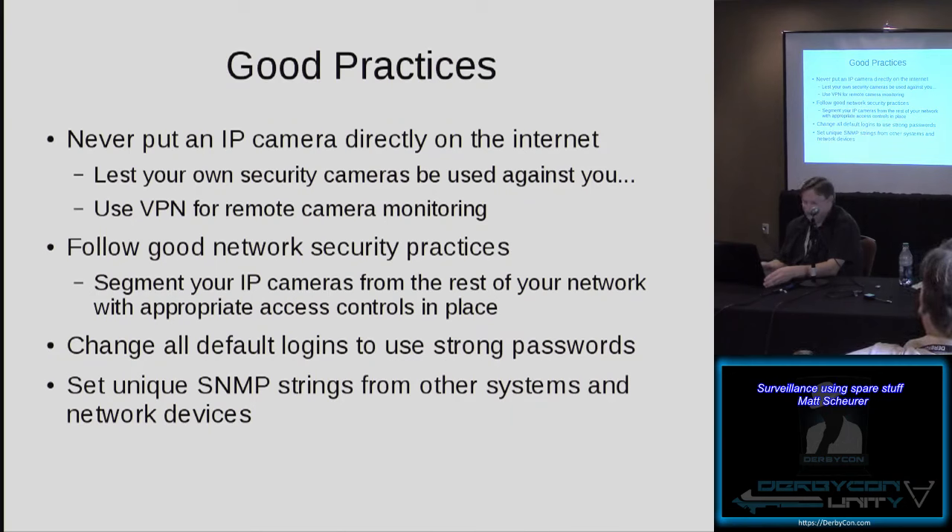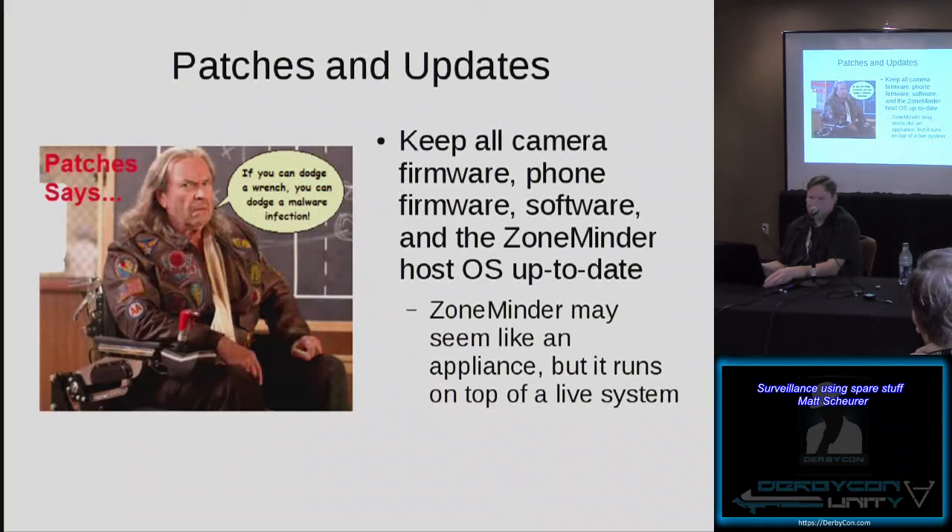Also, in addition to keeping cameras off your network, if you're doing SNMP monitoring, try not to use the same community strings you use on your other network devices. If one of these devices got compromised, you don't want someone to instantly be able to tell what else is going on your network. Keep your camera firmware, phone firmware, and software updated — firmware updates come out quite frequently. And even though ZoneMinder essentially functions as an appliance, remember it's running on a live Linux system. Keeping that host up to date with patches is incredibly critical, because once that system is compromised, everybody has access not just to your cameras but to your archives as well.